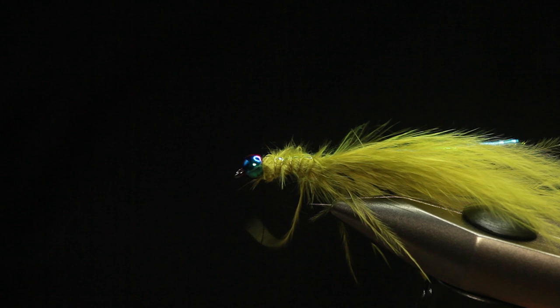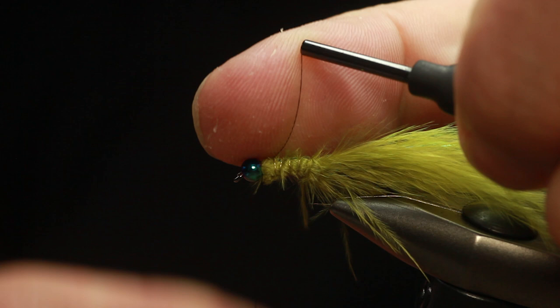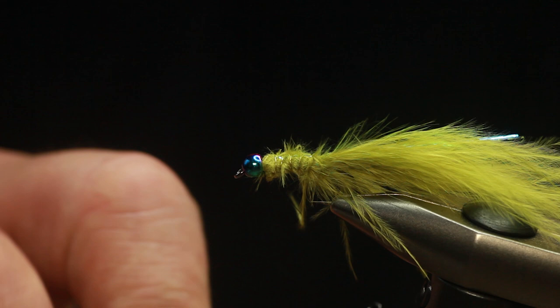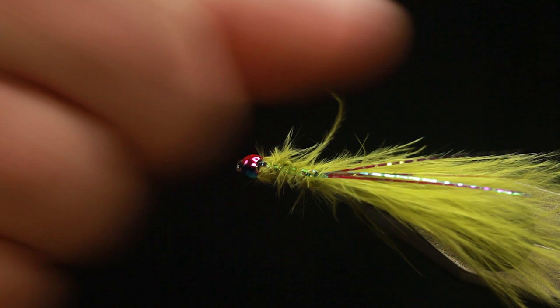You could use a red silk to put a hot spot in there, but with a rainbow bead that's enough — you don't want too much in the face of the fish. Whip finish behind the bead. Simple small water Flashback Damsel with a rainbow bead, and you can see that flash all the way down the back and over the tail. There's so much movement in the marabou in the body and in the tail — it's a killer, honest.